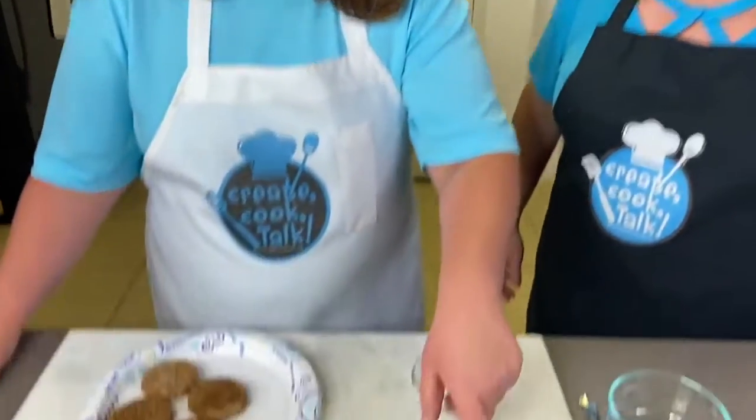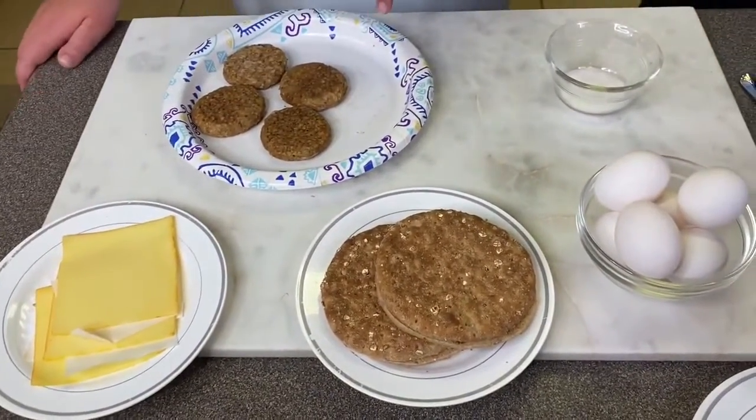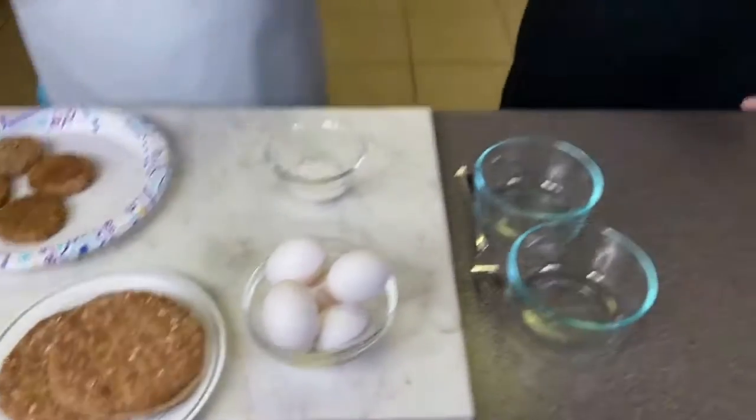We thought we would show you how to create our version of an Egg McMuffin at home. Kaylee, can you tell us the ingredients? So we have eggs, bread, cheese, sauces, and salt. And we're also going to cook it in the microwave. So the first thing you need to do...